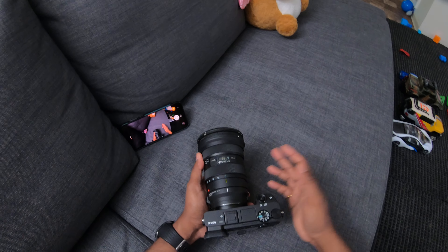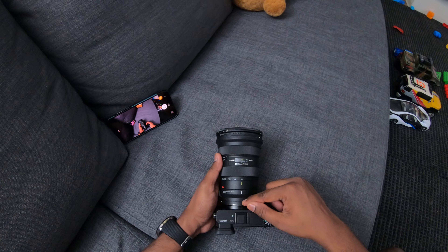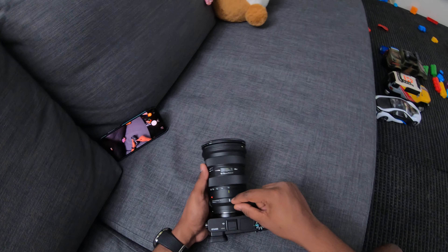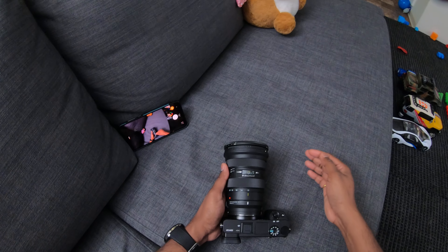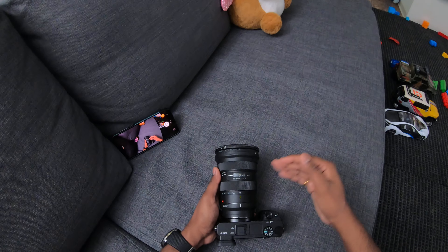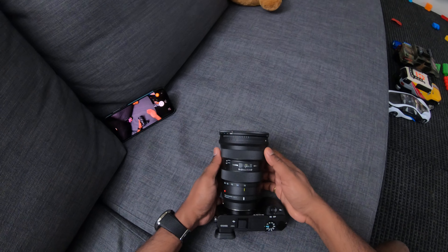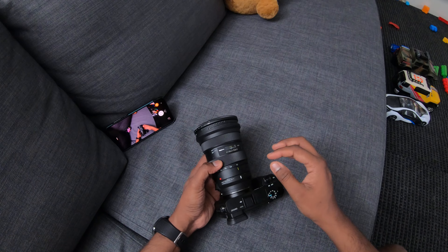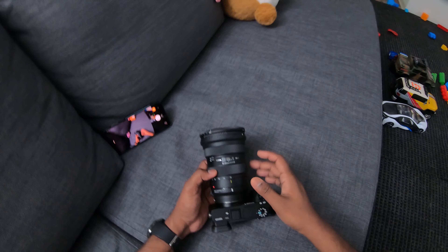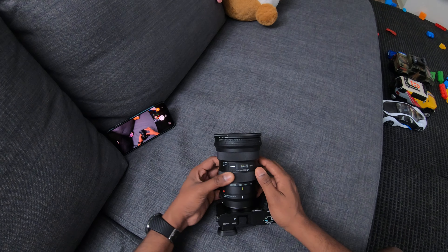The real challenge is that this combination works very well in photo-centric mode, but not really in video. The MC11 is specifically designed to mount the Art series of lenses — and especially Canon EF lenses. The EF works on it, but not the EF-S, and the same applies here. That's really the only compatibility issue, otherwise this could have worked perfectly.